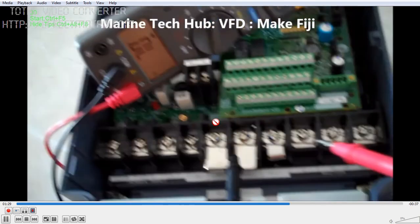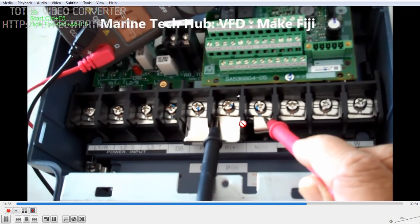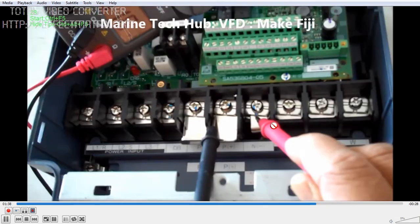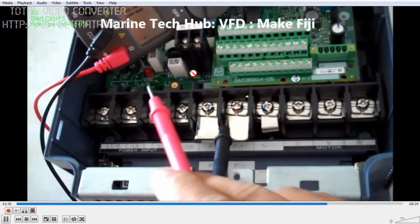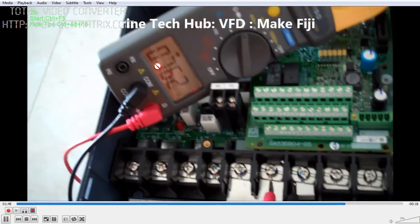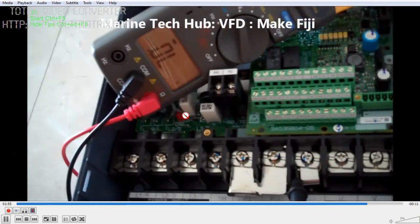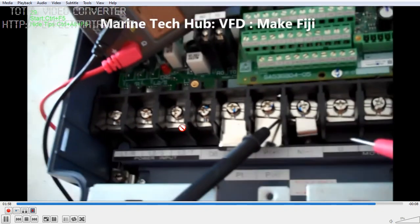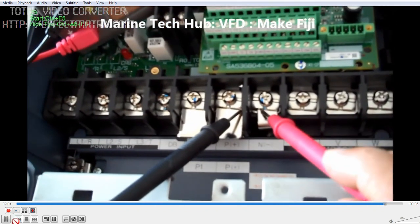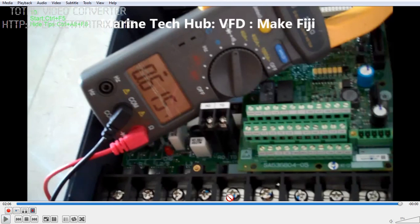Now I check between P-plus and P-minus. You get a reading here — all these readings you need to know when it is a new unit, so you know what the correct values look like. Between P-plus and P-minus you get 0.615. If you have any doubt about how to check and verify this, you can message me. Thank you.